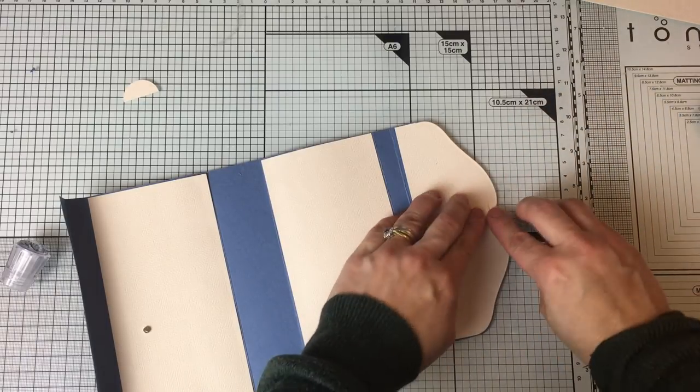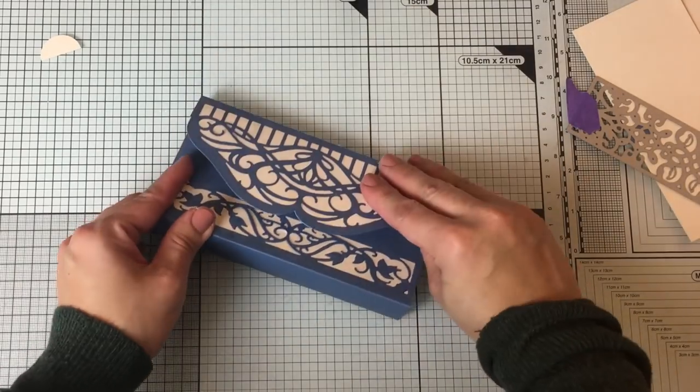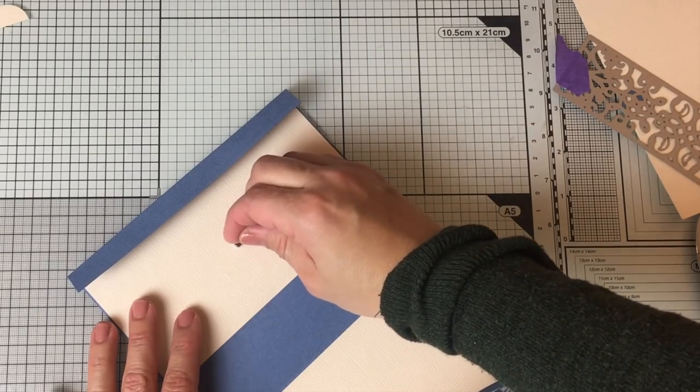I also like to add magnets to this box because that will keep the box closed. To do that I just stick the magnet and use a piece of paper to secure it in place. Then I close the box, find the exact position for the other magnet, and repeat the same process.